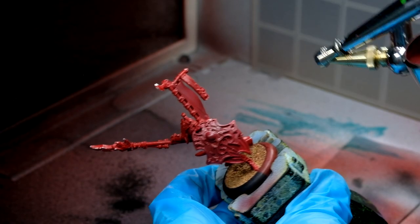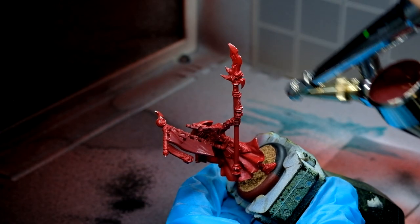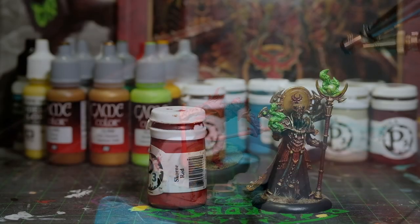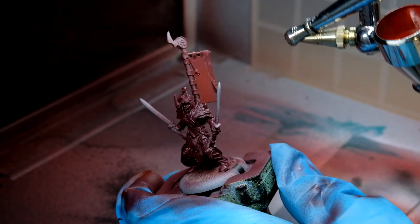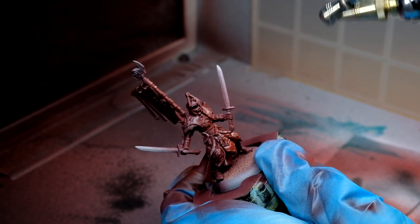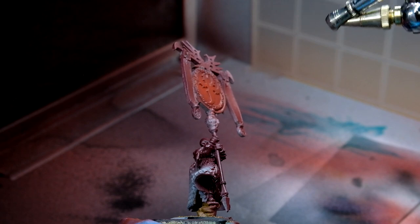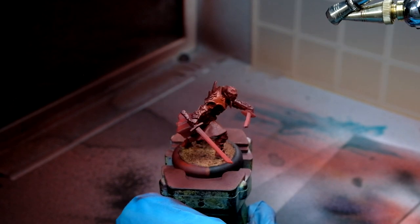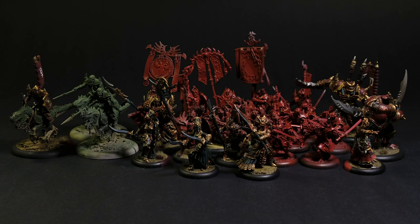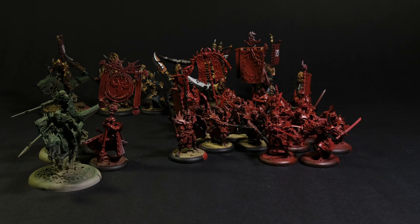Now the airbrushing we're doing here is pretty simple. I'm just taking the same Sanguine Base we used before to put a nice foundation layer on all the minis. And then we go back to our Scorn Red to get that main red color on there. We're not doing anything fancy here, just getting some nice smooth even colors down so it matches the ones that have already been painted. Let's take another look at the list — here's everything that still needs to be painted. Seems doable.